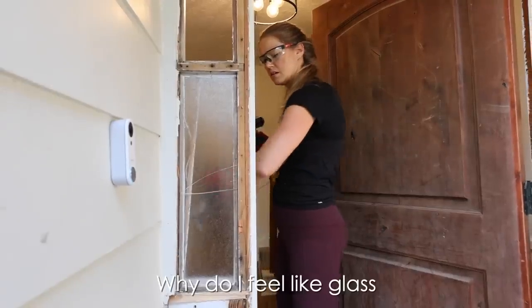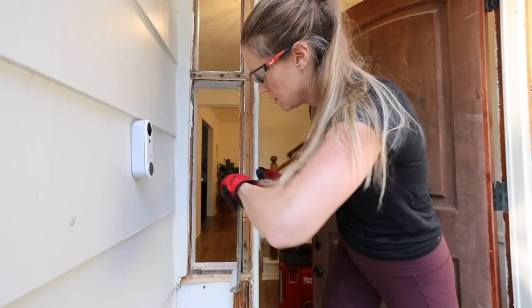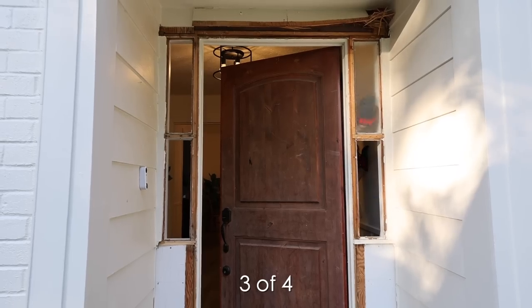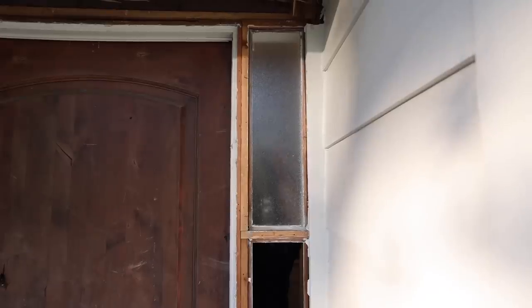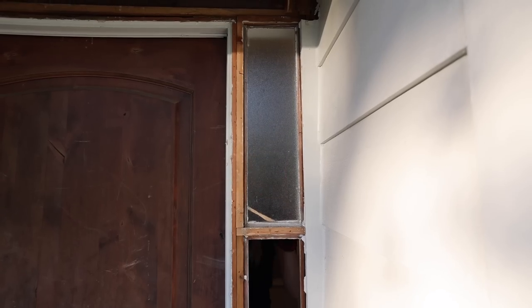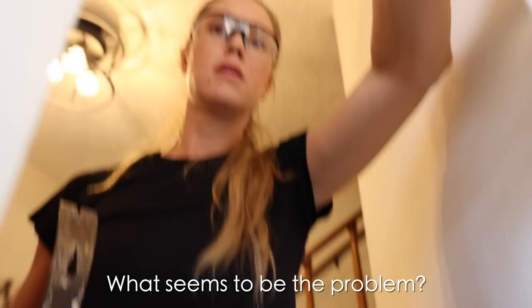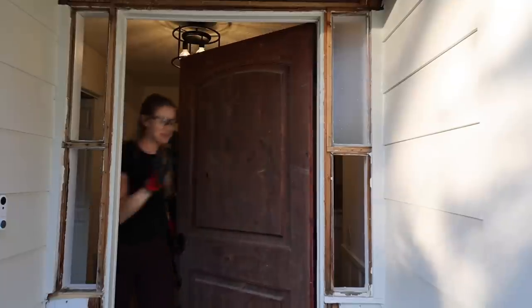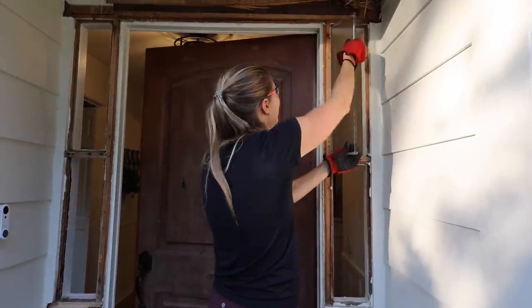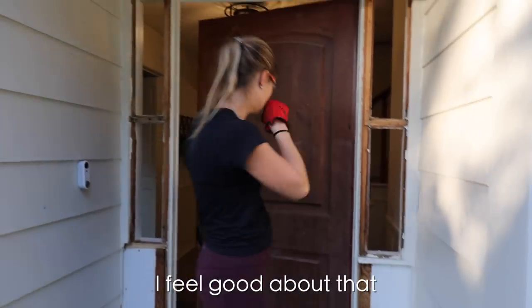Some of these are siliconed in really well. Success — nicely done. Well, one of two. These are like glued in place. Why do I feel like glass is about to come flying at me? Three of four — why don't you get too close, babe, you're making me nervous. Whoa, that's what I was hoping would happen. That one was siliconed in good. Hey look, I got two out without breaking them — I'm feeling pretty good about that.